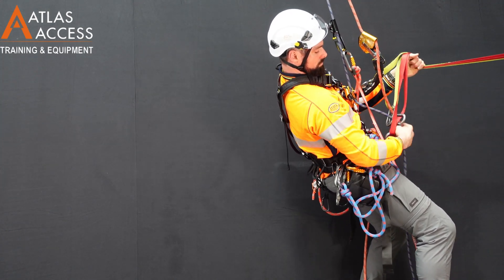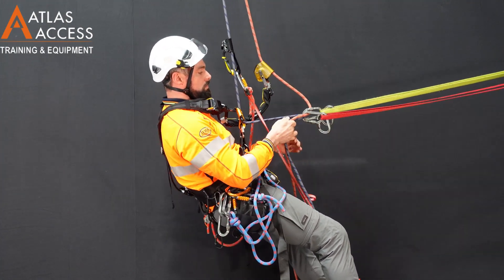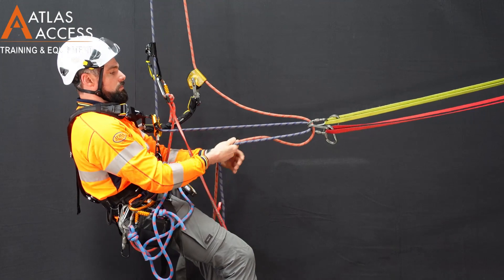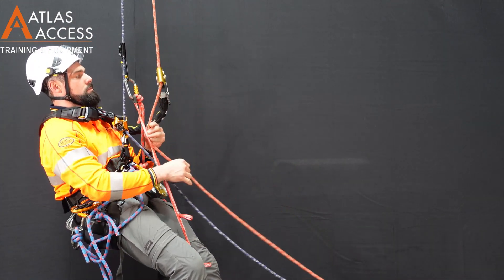Then, taking the tail of the rope underneath your carabiners, control your swing to vertical. It can be helpful to tie a knot underneath the deviation to retrieve it later.